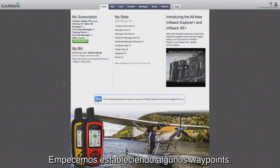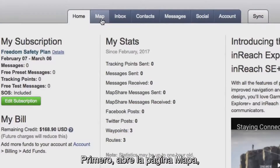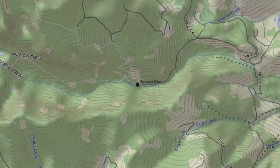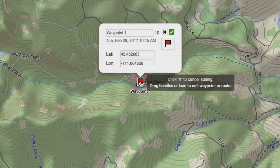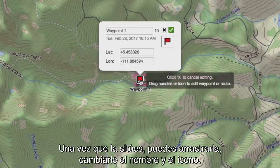Let's start by setting up a few waypoints. Say you're planning a trip and you want to mark the trailhead as your starting waypoint. First, open the map page. Select New Waypoint and place the pin where you want to begin your trip. Once you place the pin, you can drag it, change the name, and change the icon.